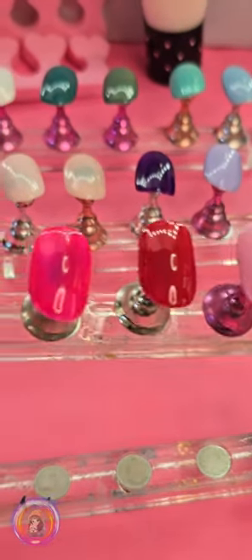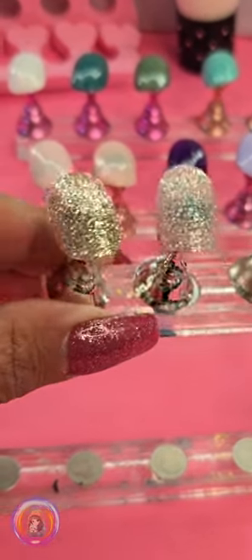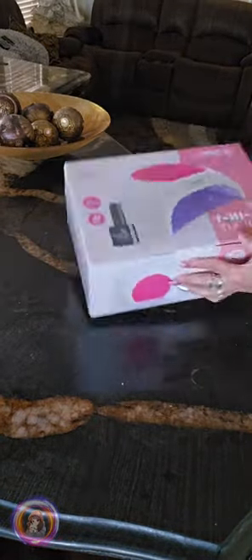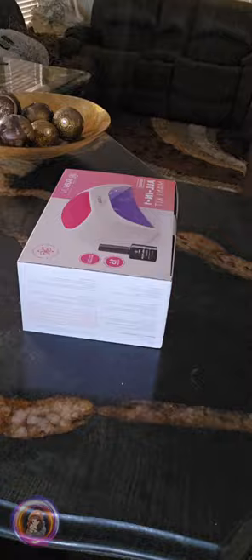Hi everyone, I am Emi from Sandoshka. Today I want to show you this gel nail polish kit from SU and UV that they sent me to try out and share my honest opinion.